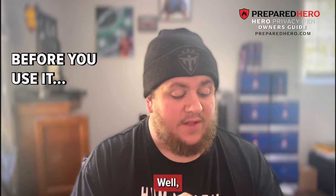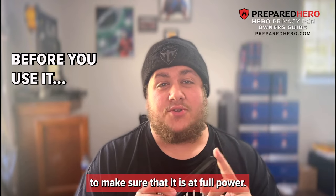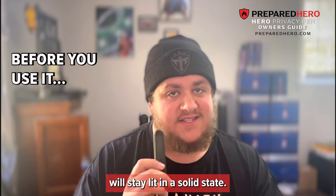So how do we use it? First off, when you take it out of the box, we recommend that you start charging it immediately and let it sit on the charger for at least 30 minutes to make sure that it is at full power. Once the battery is fully charged, the battery indicator will stay lit in a solid state.